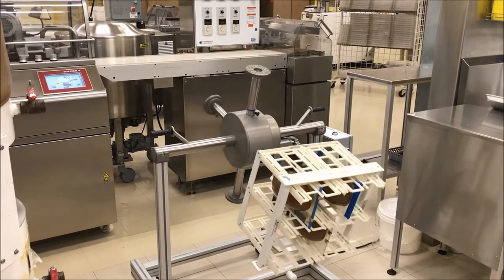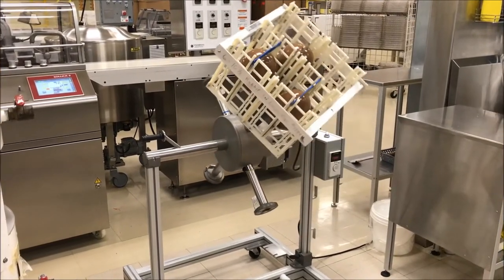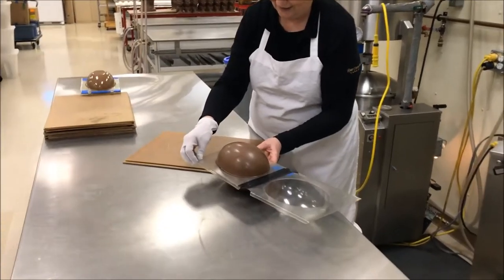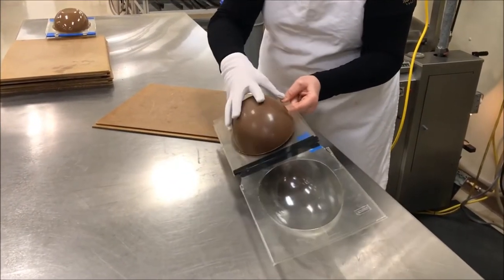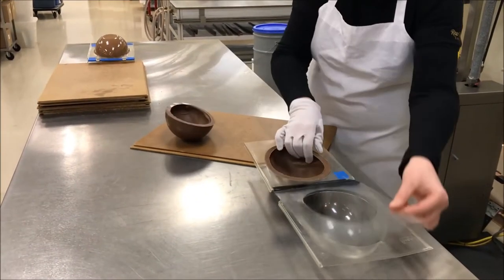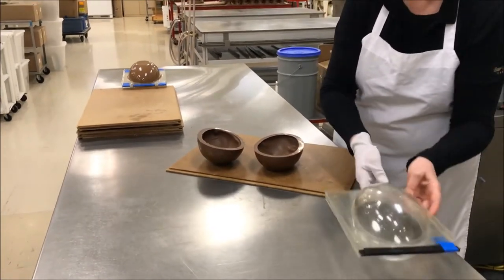Once they've spun for 20 minutes we actually put them into the cold room so they can cool down and get nice and hard. Michelle brings out the final egg out of the cold room, opens up the mold and pops the chocolate out. She needs to be really careful during this process because the eggs break really easily. But if they do break, we just pop them back into the melter and reuse the chocolate.